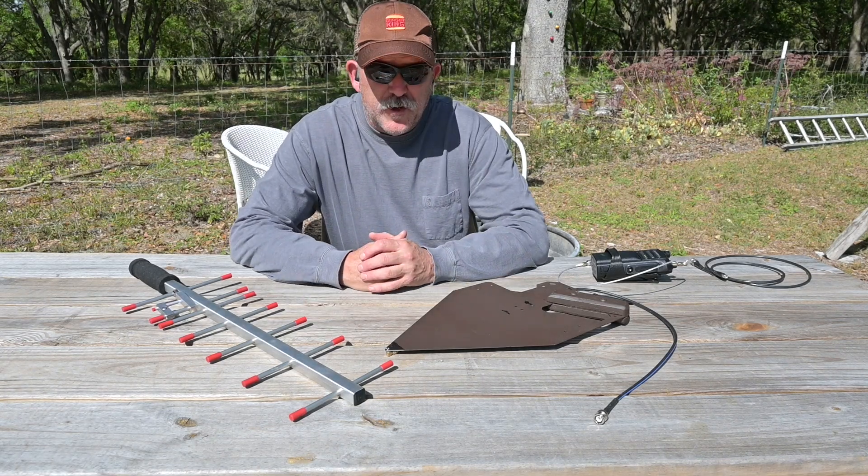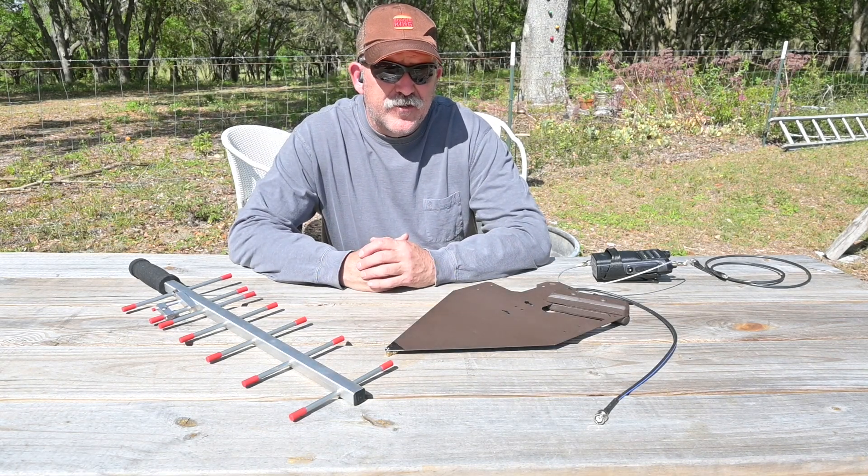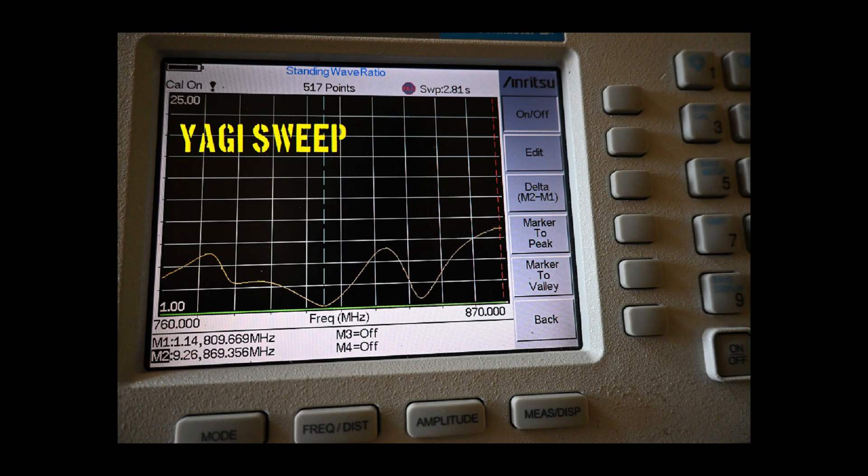The first test we're going to do on both antennas is SWR sweeps across the frequency range of interest. Let's look at the SWR sweeps of the Yagi antenna as supplied.